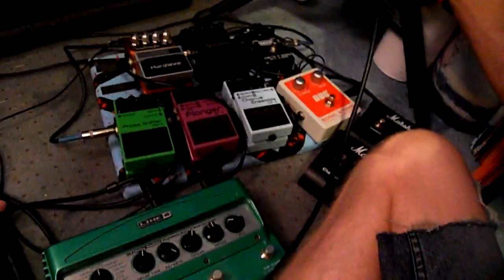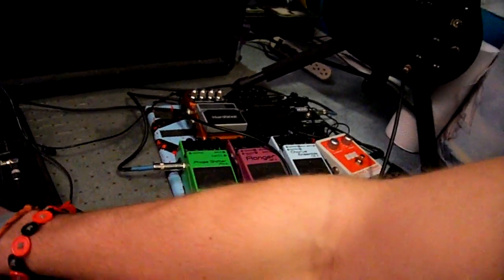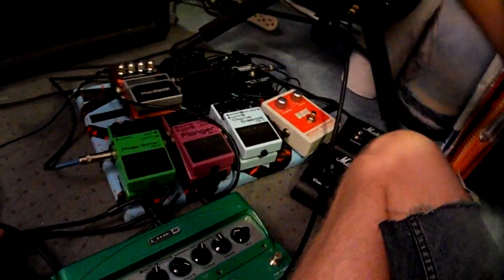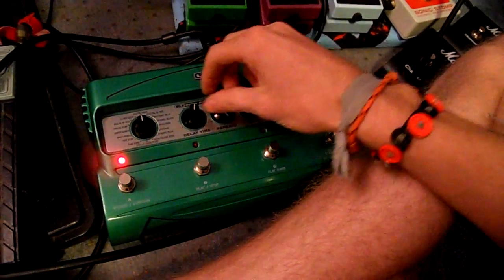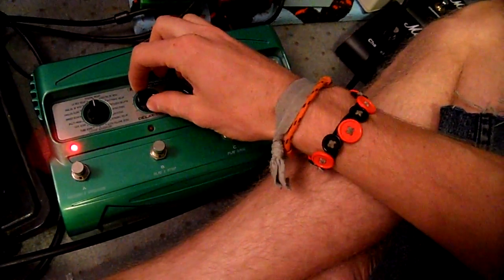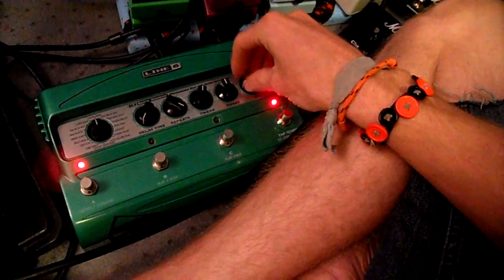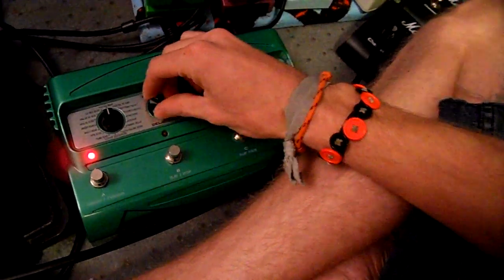Let me try that again with another string — let me try it with two strings. And what's very cool — see, there's that effect. You can hear how the pitch shifts as you twist the delay time knob while the repeats are looping infinitely.